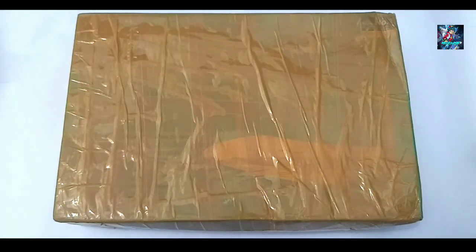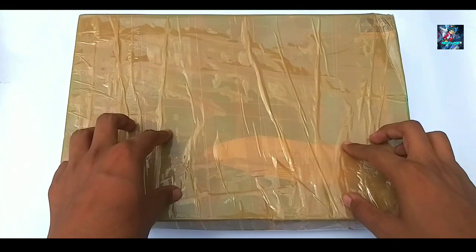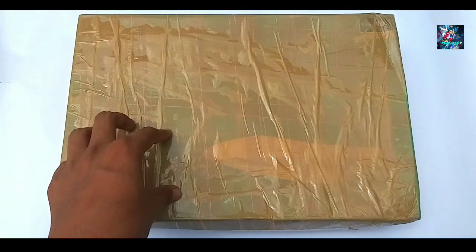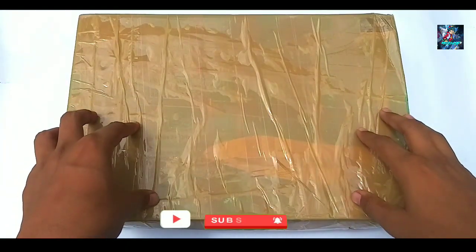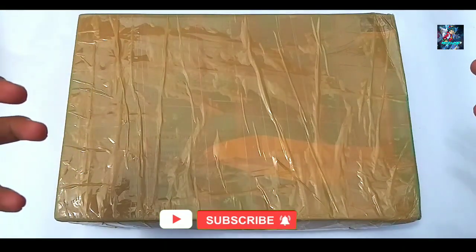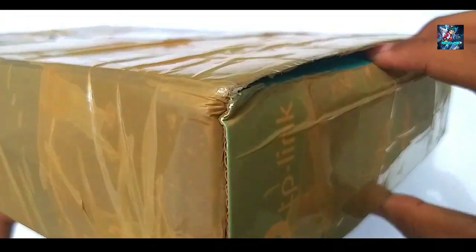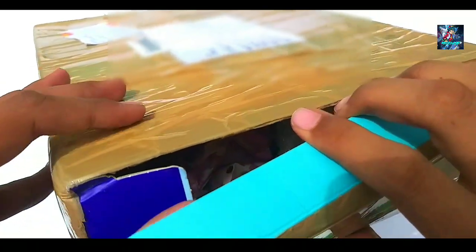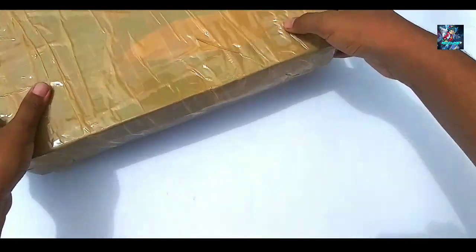Hey guys, welcome back to iDage. Today we are going to unbox a parcel which I ordered from BBlitz Shop India. I ordered it from July stocks but it was delayed because they added the original series and the burst. Finally the parcel arrived. I ordered a lot of things. Before the video, if you are new, please subscribe if you want to see content like this. I have already unboxed it — it was a big parcel with pretty good packaging: newspaper and bubble wrap.